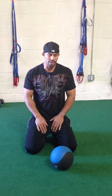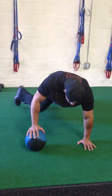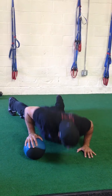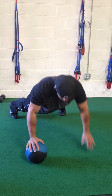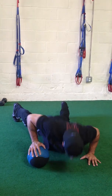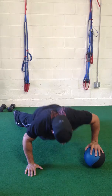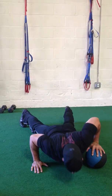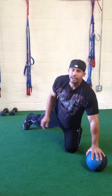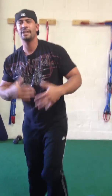The last exercise we're going to do for your chest is going to be a stability push-up. Put one hand on the ball, push up, and try to bring your hand up. Switch it over, bring your hand up. You're doing 10 on each side.